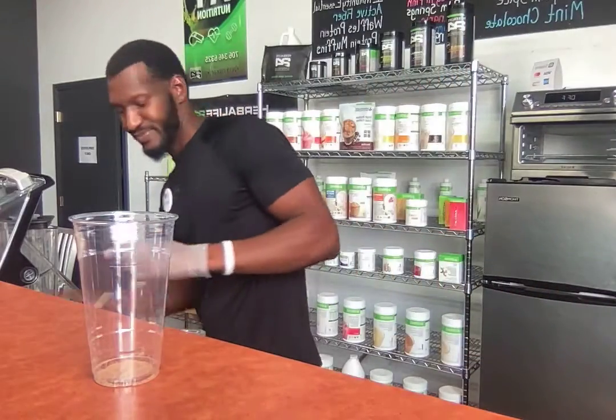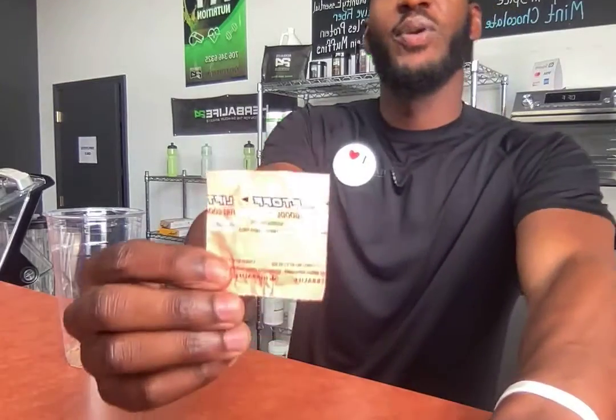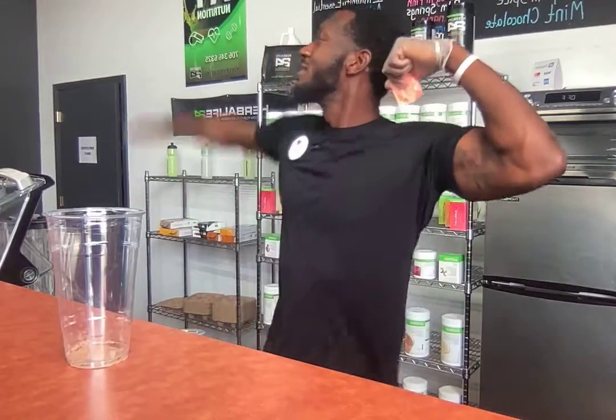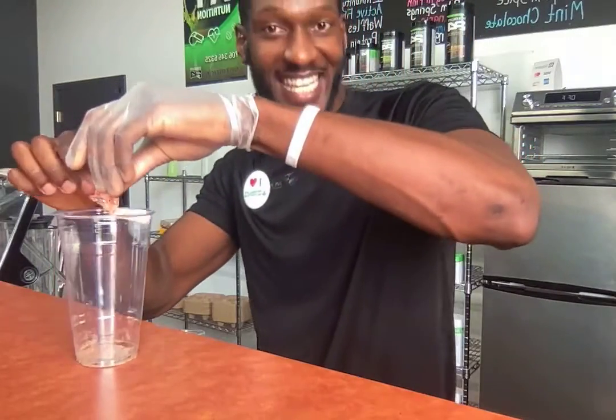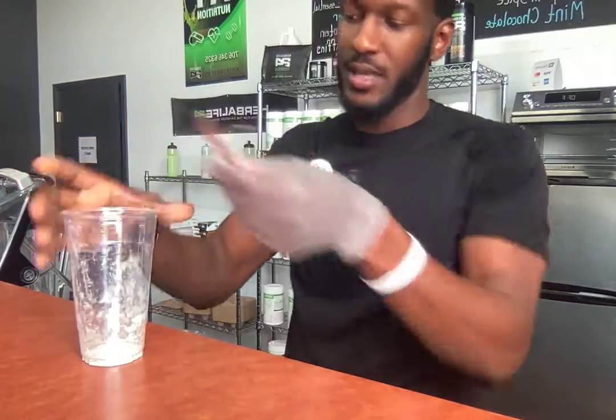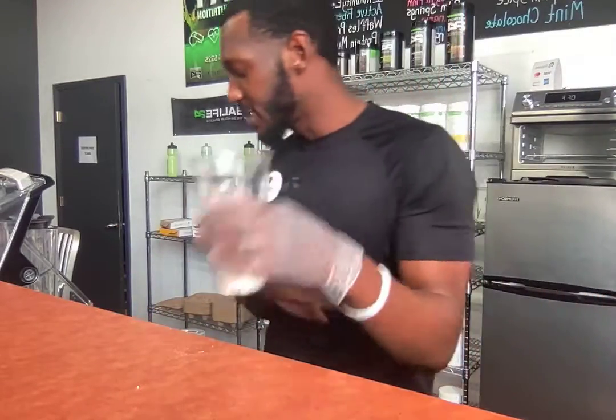We got the peach in there — that's the foundation of the tea. Next, you gotta have a tropical liftoff. You're about to lift off to the moon with this product. Everybody makes it their own way, but I do it how I want to do it. If you rock with my channel, I bring y'all the most exclusive drinks when they come out. So we got the peach tea and we got the tropical.